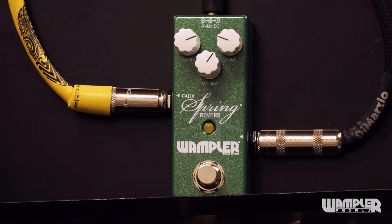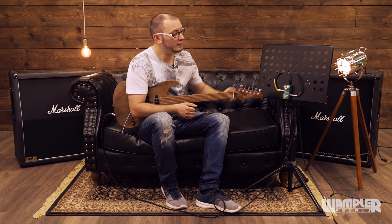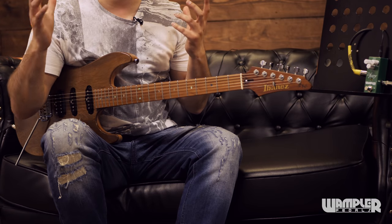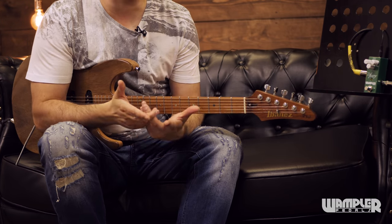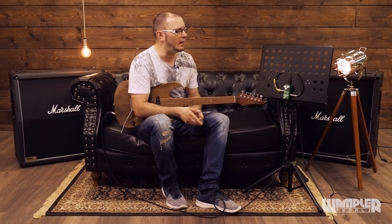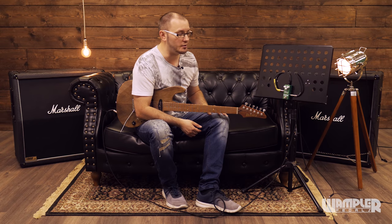The faux spring reverb has been around for quite a while now and is a really great sounding spring reverb with excellent quality and realism. Now we've got the mini version. There are a few tweaks going on here tonally — Brian's improved the reverb algorithm and we've got a little bit more depth in there, a little bit more realism as well. But it's just three controls, so it's really simple to use.